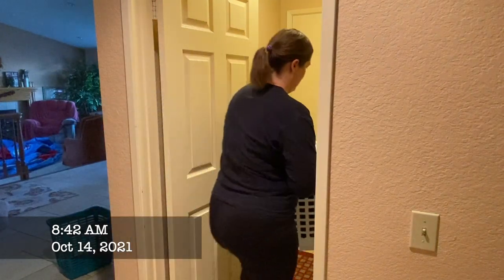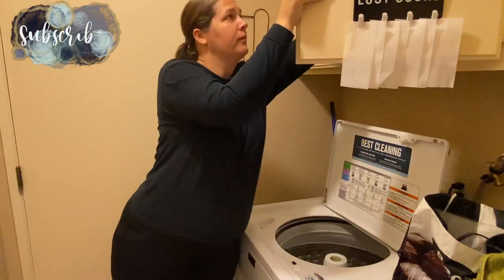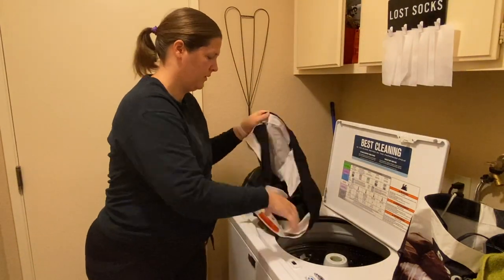Then we had some laundry to get done. I actually woke up earlier than normal this day, so it was kind of nice to get all of this stuff done before Aubrey was awake.